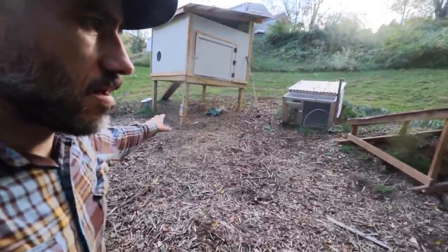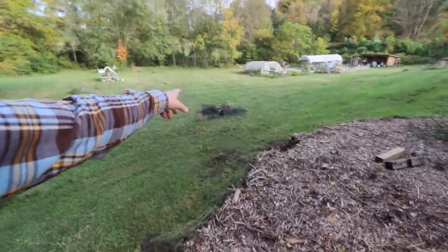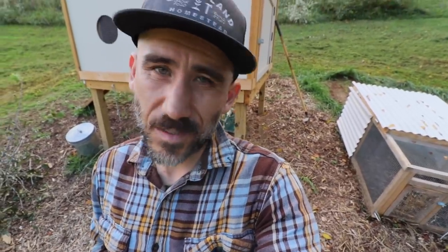That looks a heck of a lot better after mowing. We still need to put the fence up and undo that big knot. I didn't mean for this to be a yard cleanup day, but sometimes that's just how it goes.